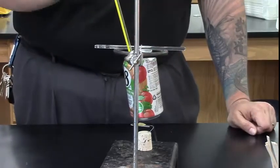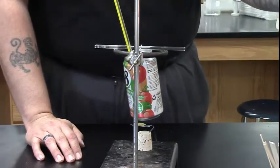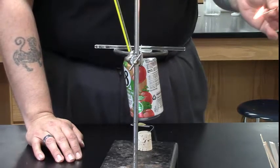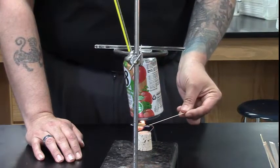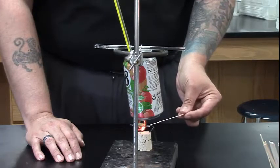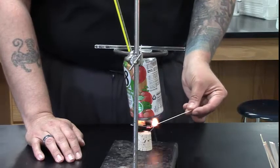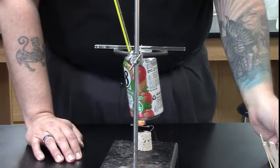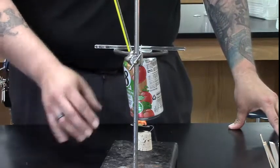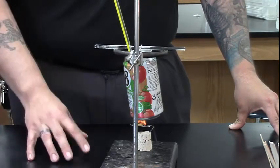Once we have our initial temperature of the water, we're going to leave the thermometer in there. We're going to light a wooden splint and light the Frito, letting it burn underneath the can. You'll notice the can is only about 2 centimeters above the Frito — we want to catch as much heat in the water as possible.